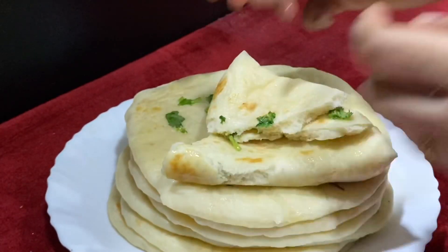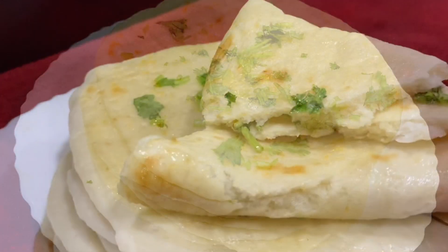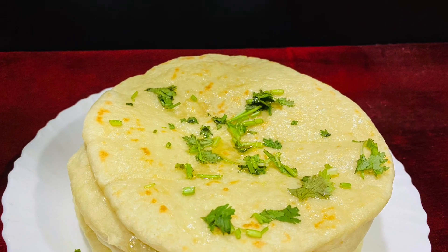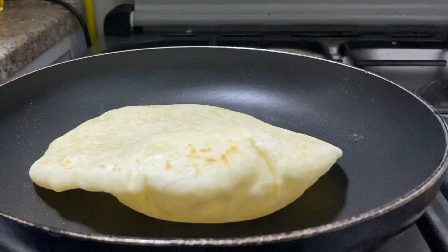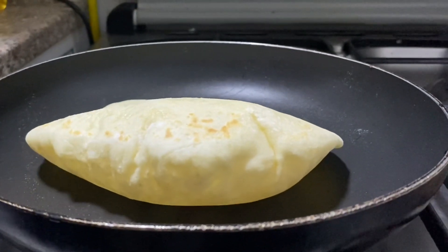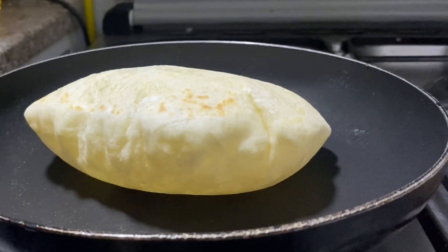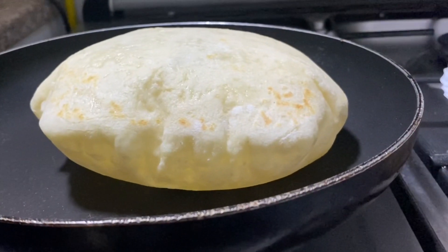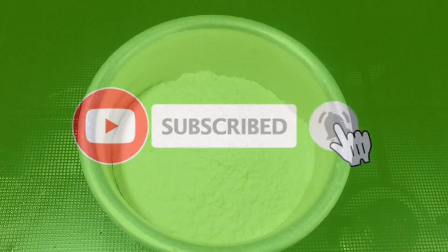It's a great variety of taste. Everyone, try this recipe. It's a great recipe. Make sure to give feedback — click on the red subscribe button and click the bell to select notifications.